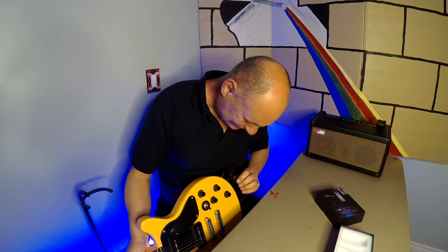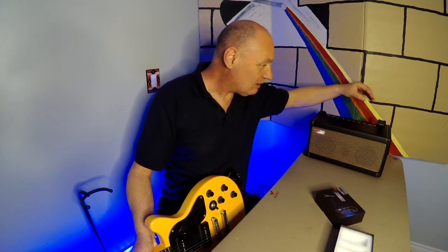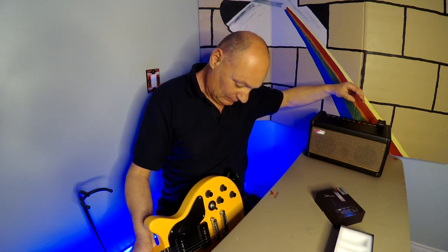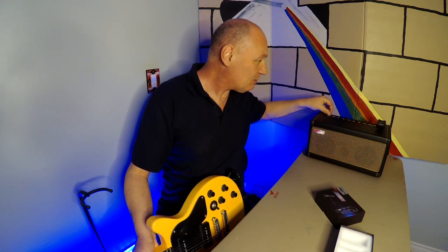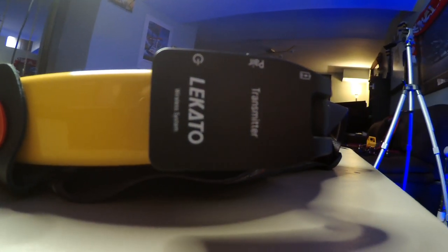So how does it work? We'll turn one on, and then we have to sync them together. Turn that on, turn that on, turn the amp on. I've not even pressed pair or anything — I've got a solid light. Whoa, and it's connected! Ha ha ha! I like it when I don't have to do anything.